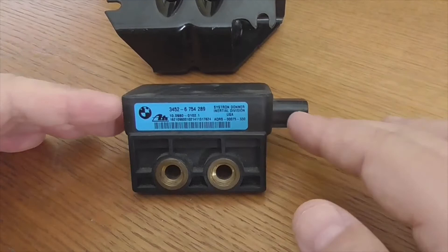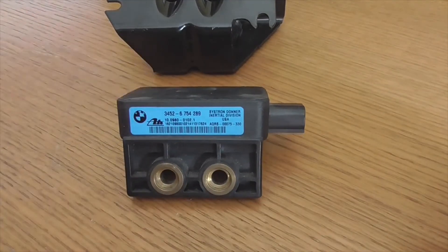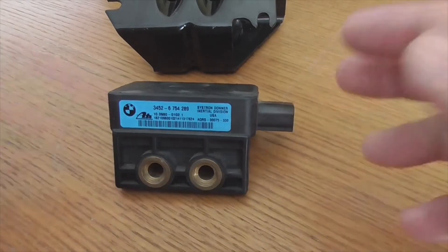When you change this part, as soon as you connect it, turn on the engine and you should see the warning lights go out. But if they do not go out, it is because you also have the steering angle sensor issue and it would need to be synchronized. I hope the video has been useful, and if so, don't forget to like and subscribe to the channel.